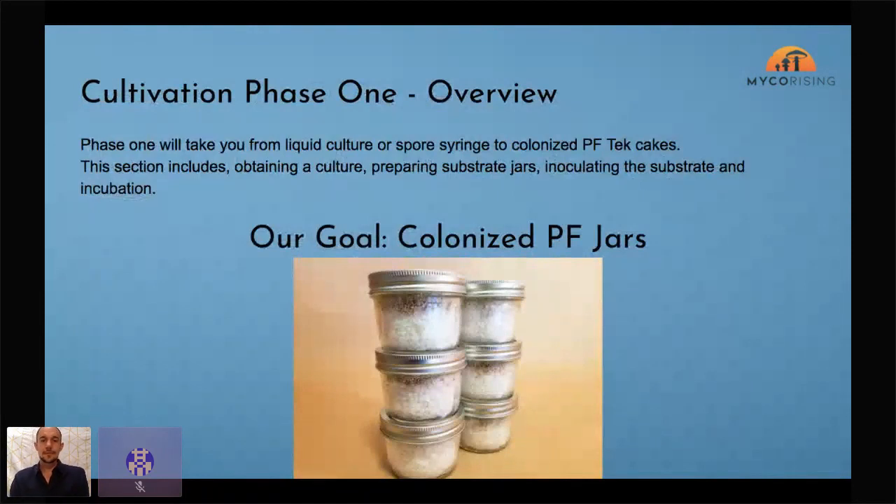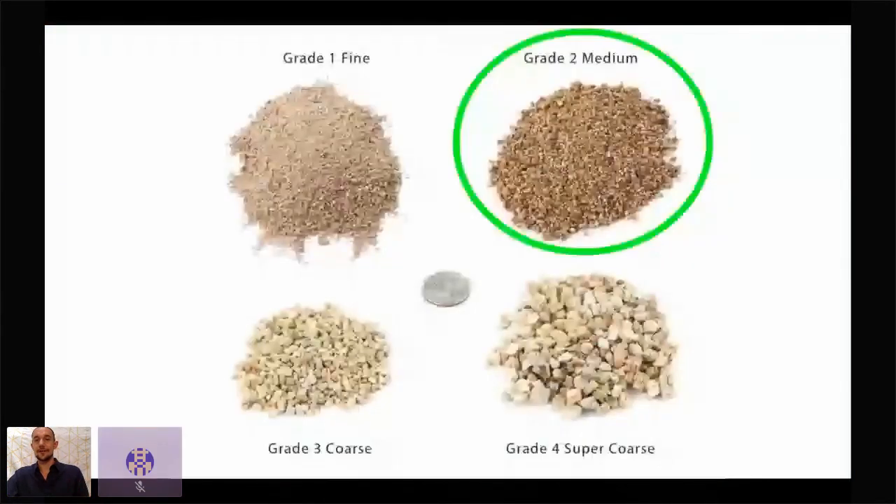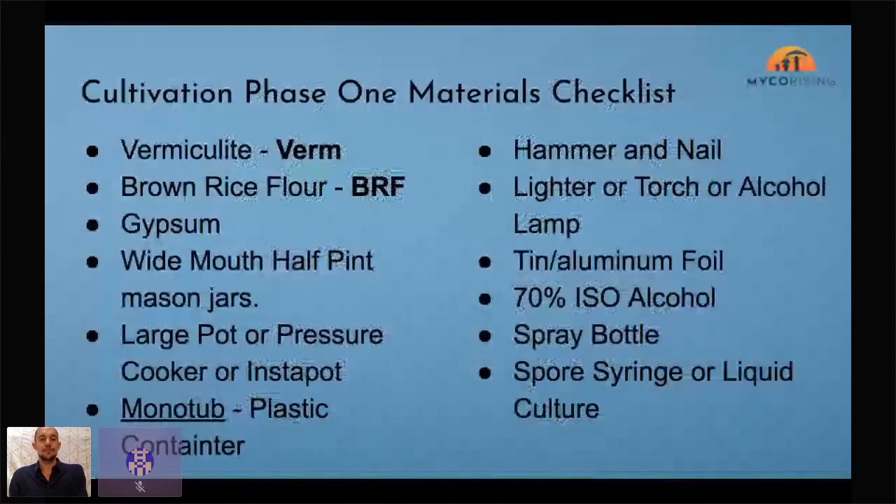Let's get into Phase 1. The goal is colonized PF Tech jars. I'll talk you through the whole process and then Carol is going to step up and show you step by step. This can be done with just a couple ingredients — though there's some depth here. One you might not have is vermiculite — you need medium-grade vermiculite. The next thing is brown rice flour, literally brown rice put through a flour mill.